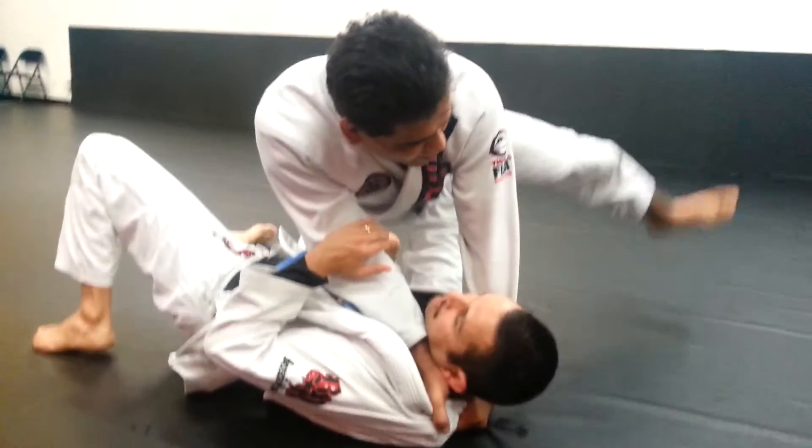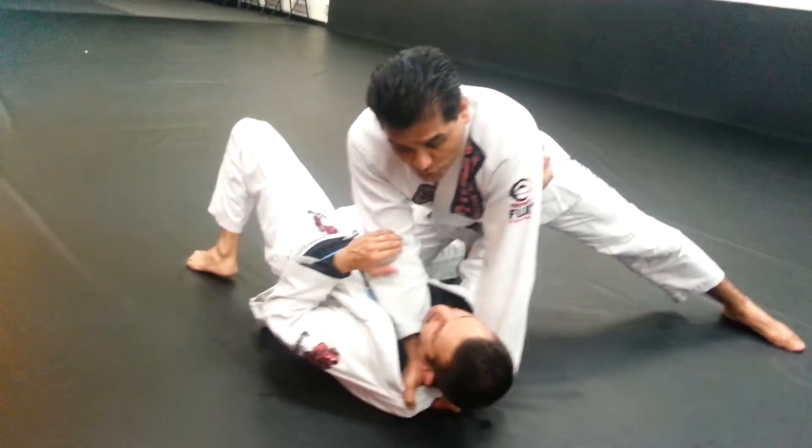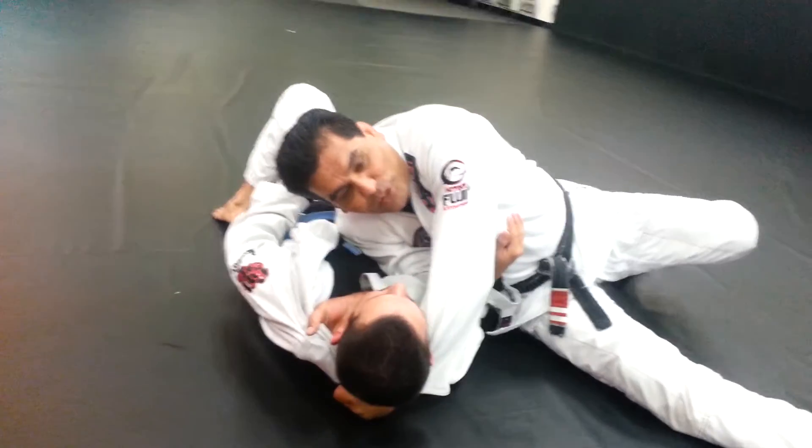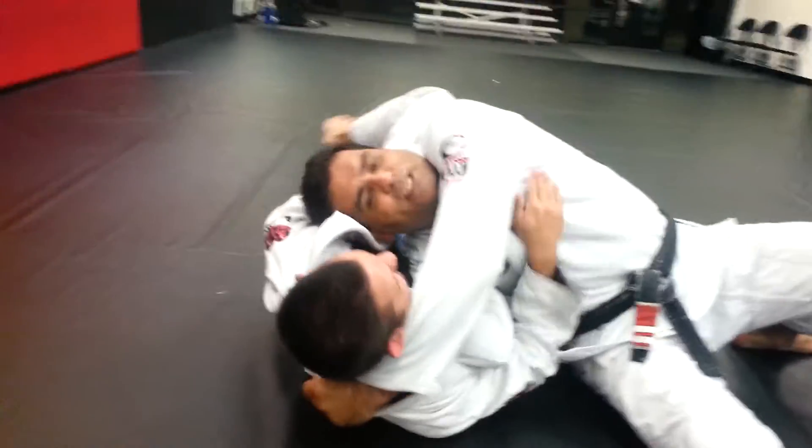Now I'm going to post my left leg out, my right elbow goes towards his shoulder, and then I'm going to do a switch. My right shoulder ends right by the chest and then just baseball choke.